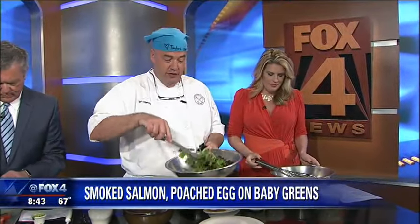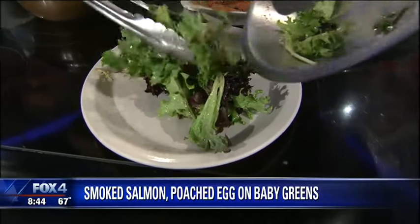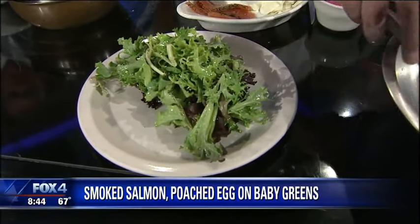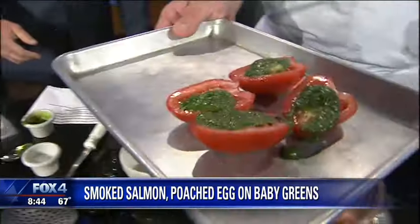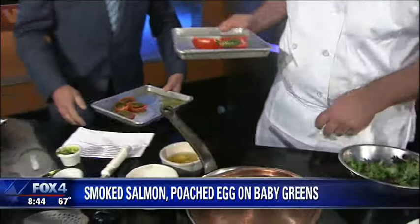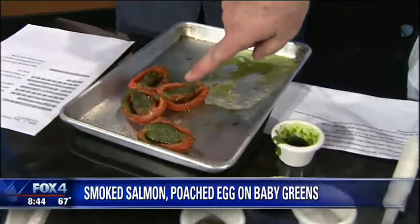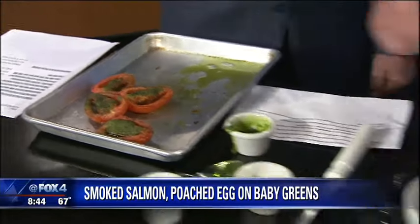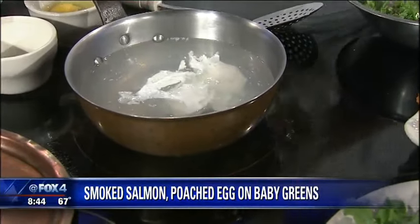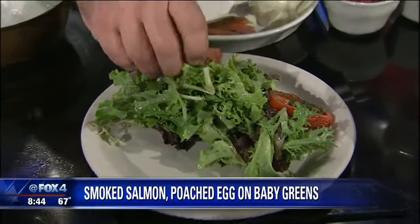The kids can get involved in this — it's always fun when they're in the kitchen. So then we're just going to start with our fresh greens, and everything here is interchangeable. Through the magic of television, right out of a hot oven, he got beautiful roasted tomatoes. You can do those under the broiler. And in the pot we have some poached eggs that are almost done, so we're going to garnish our salad with a little bit of roasted tomatoes.